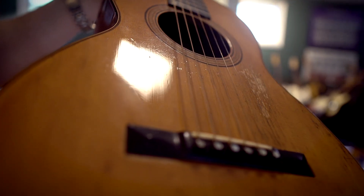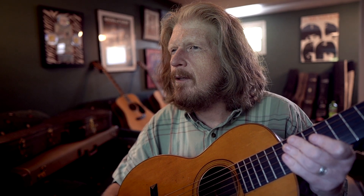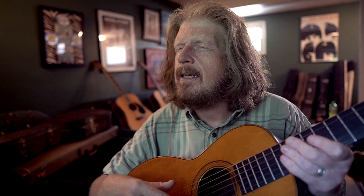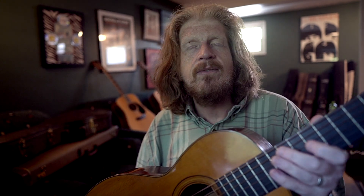One of the things I love about it is that because this is kind of one of the lower models — this was not super fancy — the fancier models at the time, like a 28 or a 40, if they survived, they're crazy expensive, crazy collectible and valuable, whether in a museum.